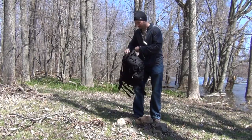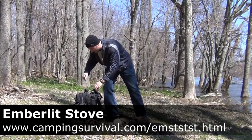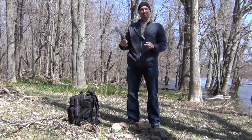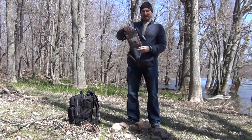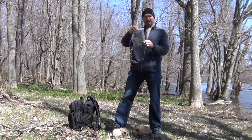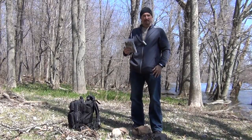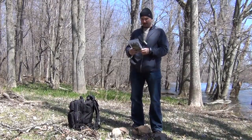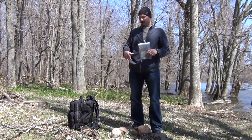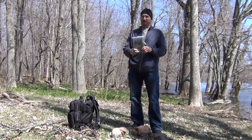The first one is the Ember Lit Stove — E-M-B-E-R-L-I-T Stove. It comes in this package right here inside of a Ziploc bag. We're going to start a fire in the Ember Lit Stove with my ferrocerium rod — ferro rod as some people like to call it — after we assemble it. Then we're going to build the fire up, get out my canteen cup, and boil water to see how long it takes.